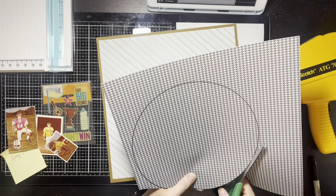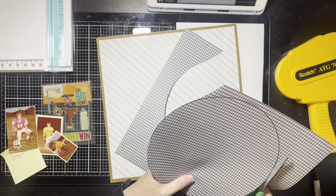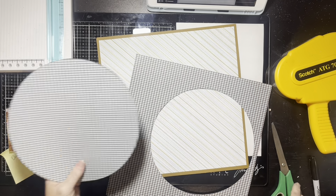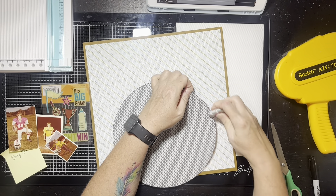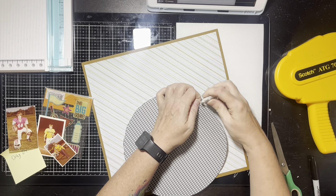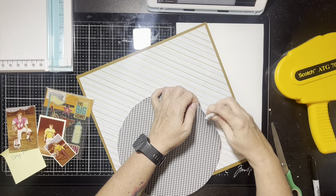I was on the struggle bus with this layout. The first thing I did is I changed my paper — I had a different little pattern, a smaller little pattern, but I just didn't like the way it looked on top of my little diagonal stripe. It just didn't stand out. So I went into my stash and found this blue with a brown herringbone kind of pattern, and this stood out a little better. It was more dramatic — the other pattern was reading as a very light solid.